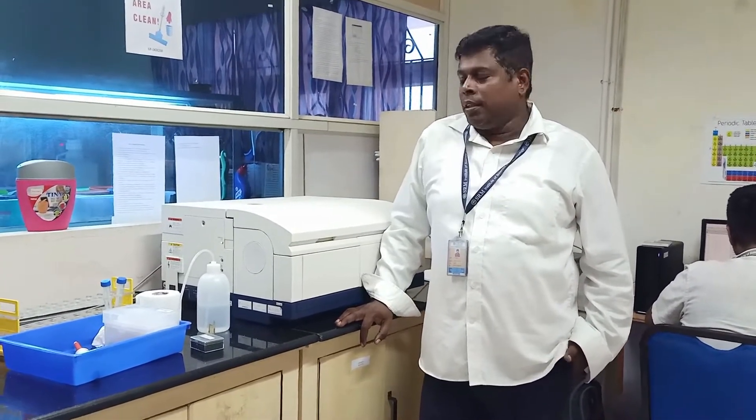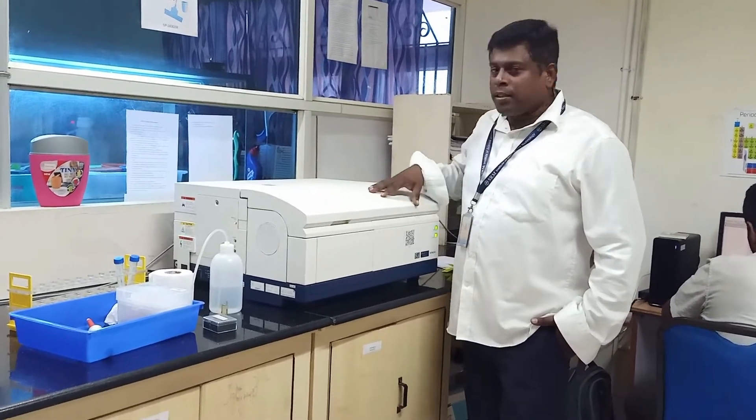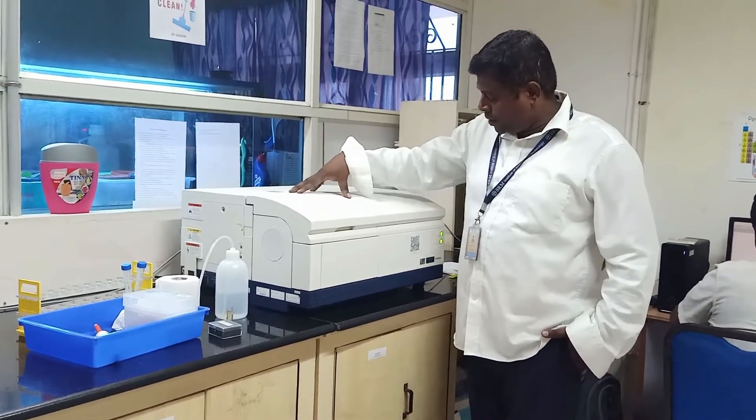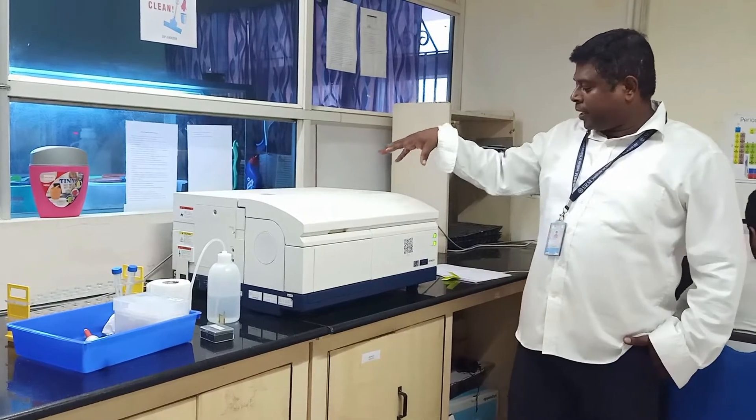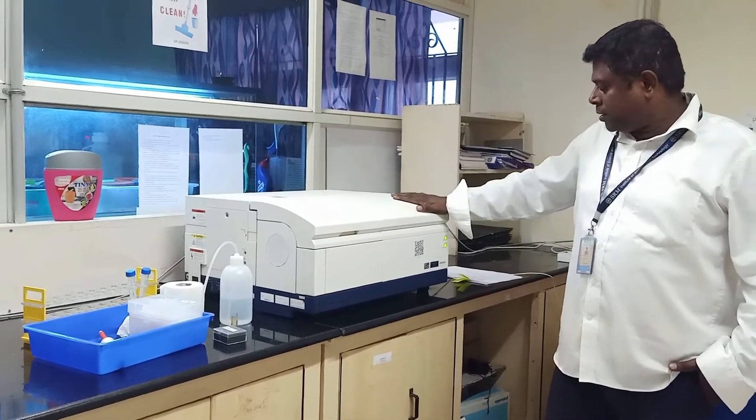Welcome to the Membrane Protein Interaction Lab. I will show you the instrumentation of the fluorescence spectrometer and how we can use this to measure fluorescence of a given sample. This is a fluorescence spectrometer, a product of Hitachi Japan, which has a model of F4500.